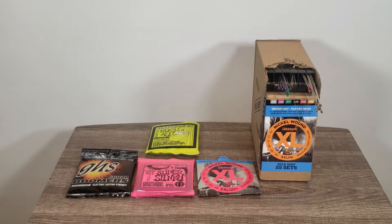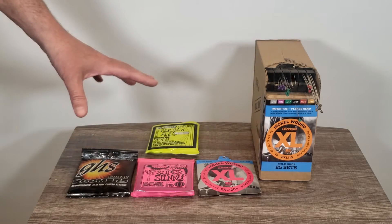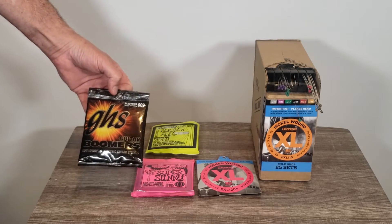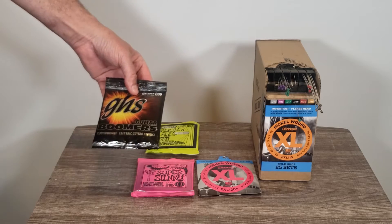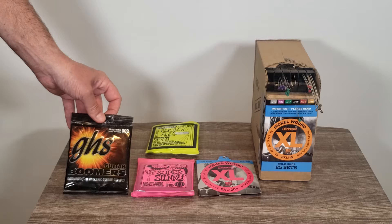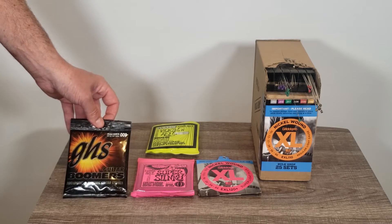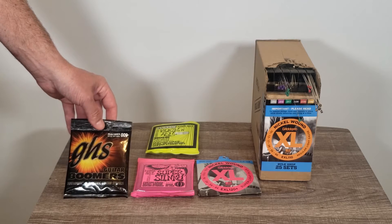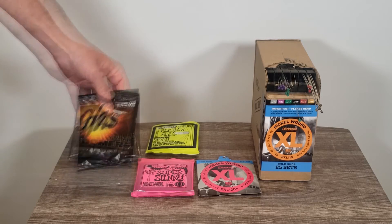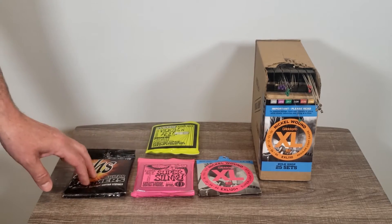Here I've got various sets of guitar strings. Everyone has their own personal preference and their own favorite. My favorite is the GHS Boomers — this is the extra light set. I've been using GHS since about 1985. I like the way it feels. I play pretty heavy, punk rock type of stuff, and I don't break a lot of strings. I don't know if it's the GHS or just my playing style, but I'm convinced the Boomers have something to do with that.